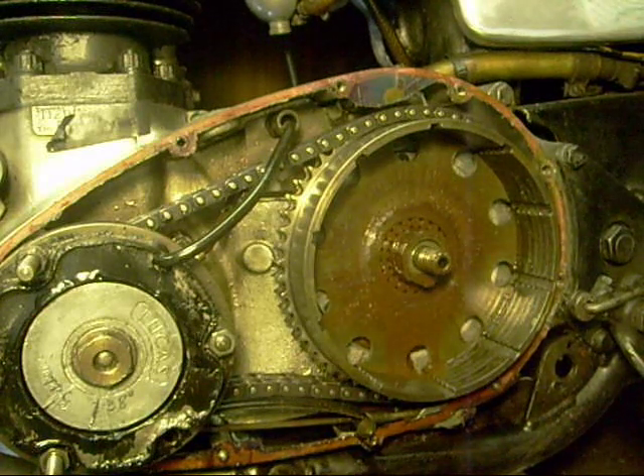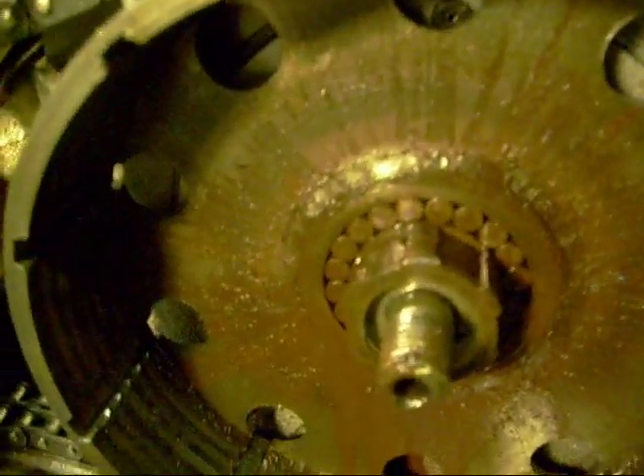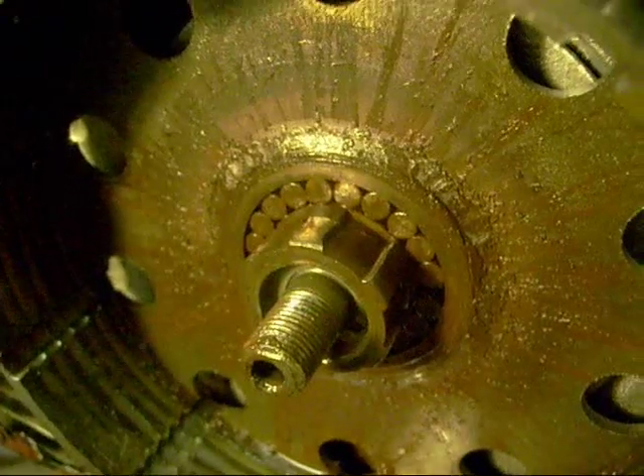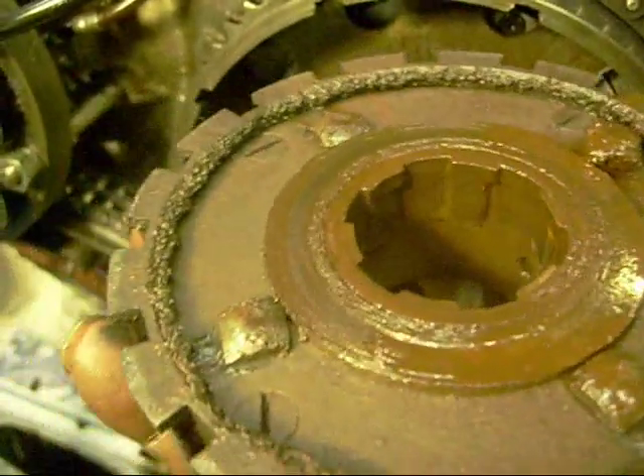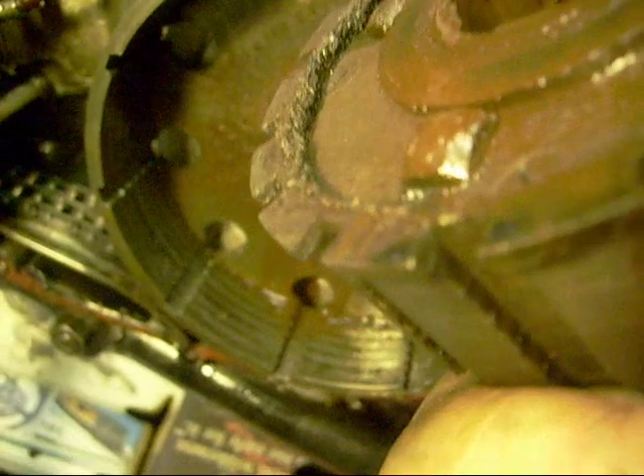No wonder they've been making a noise — talk about damage. Can't you see this? See — it's chipped, chipped. And the middle of that — ooh. Hey, this hasn't been off for a while. I've done a lot of miles on it, like.